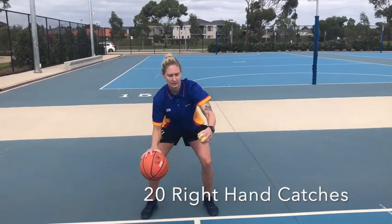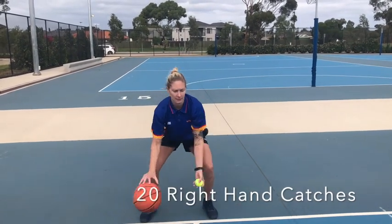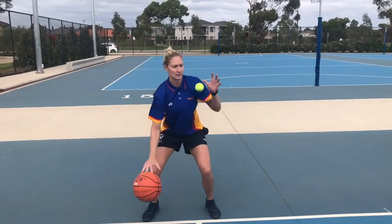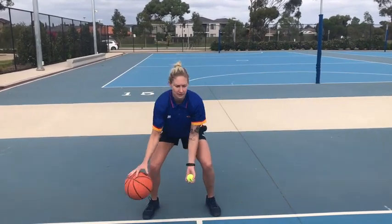Hey guys, Coach Emily here. We're going to go over some skill challenges for our domestic level kids that you guys can do at home. First one: we're gonna dribble with our right hand, toss and catch with our left, and then switch it — so you're gonna go 20 each hand.